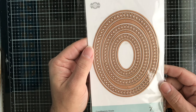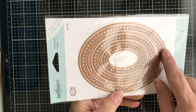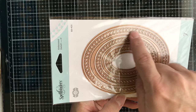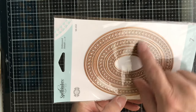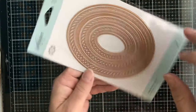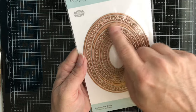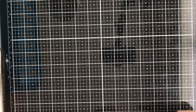Then we have from Spellbinders this one called Candle Wick Oval. You get seven different dies — some are plain and some have the candlewick look. You get three of the candlewick ovals and four regular ovals, which are great to stack on top of each other so you can see through.